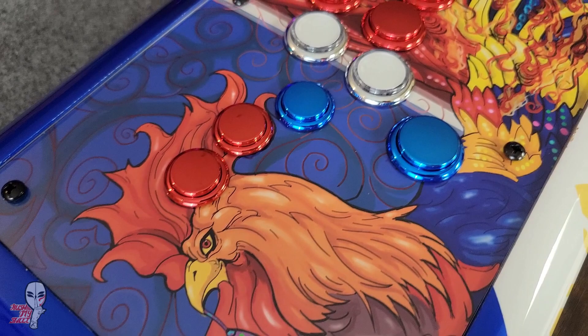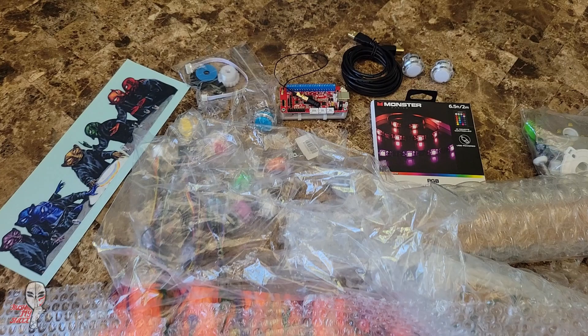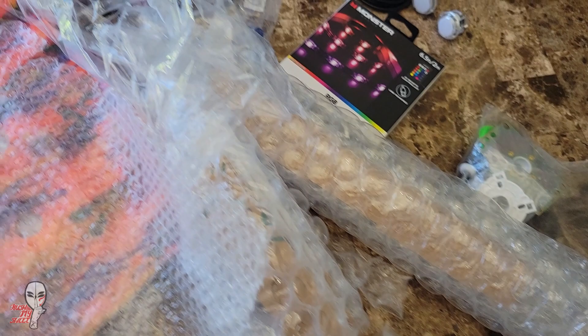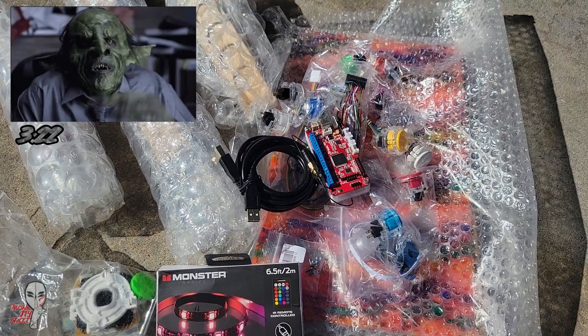Here are all the parts I'll be using and I'll talk more about each one as I assemble, but before I begin this build I wanted to speak briefly about the rainbow goblin theme. If you don't care to hear that, feel free to skip ahead to the time shown here to see the fight stick begin to take shape.